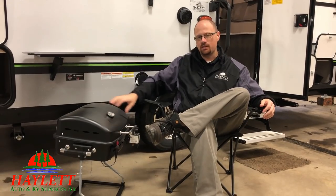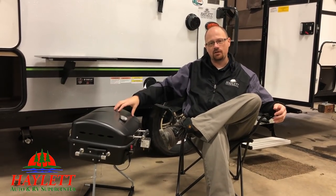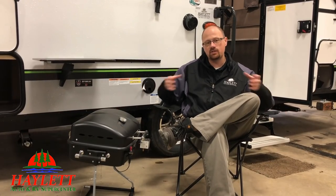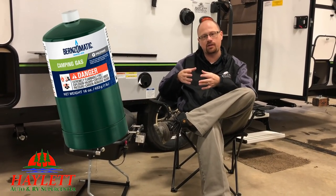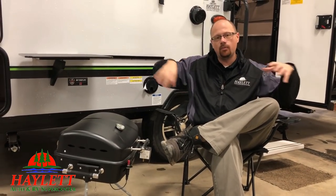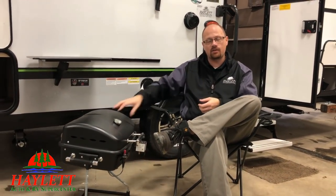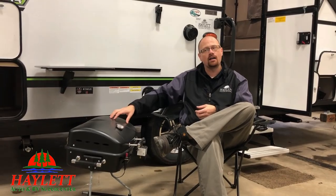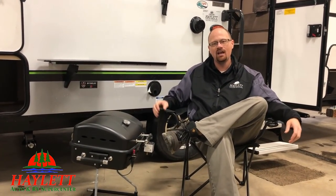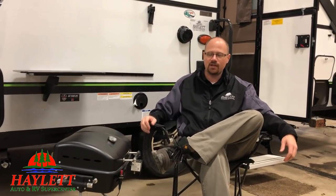Now if you're not interested in using that extension hose I mentioned earlier, they do offer a conversion for these where you can use those little free-floating one-pound propane bottles — those pressurized bottles. What's cool about those is the bottle itself is a high-output pressurization, so if it's a little bit windy outside, those little bottles will actually provide a cleaner burning flame so that it doesn't flicker and sputter.